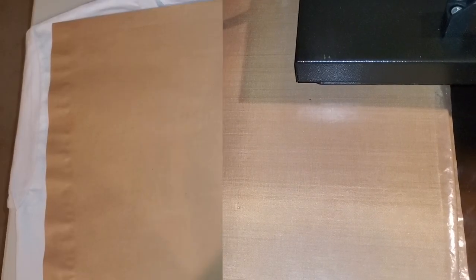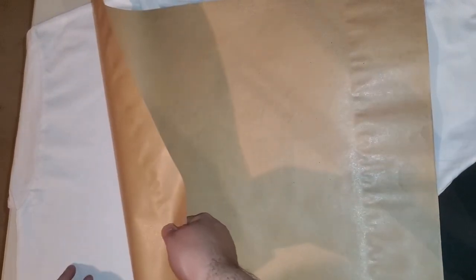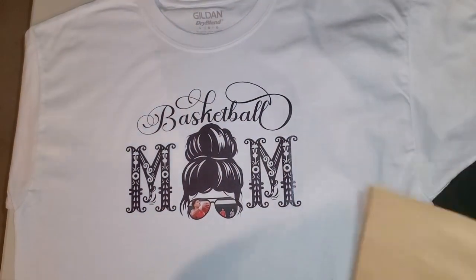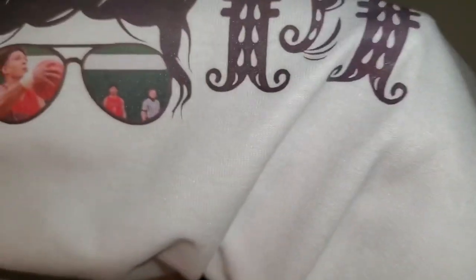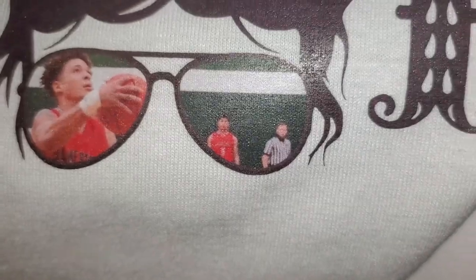This is the final part of our process. I'm pulling the craft sheet up and we can see our design underneath. That's fantastic — it is nice and matte. It's not shiny anymore. And do you see the picture on the glasses? See how clear that is? It looks so good!